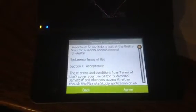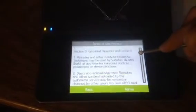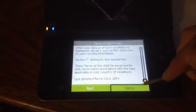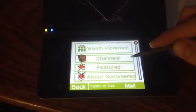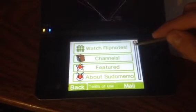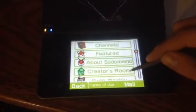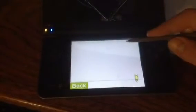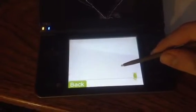We are in. Go and take a look at the weekly news for a special announcement — terms of use. I'm sure I read it. We are now connecting, and we are in. Just Pseudo-Memo. Here we have our creator's room. I don't know if it updated since last time, but I might have posted something, but I don't remember it.